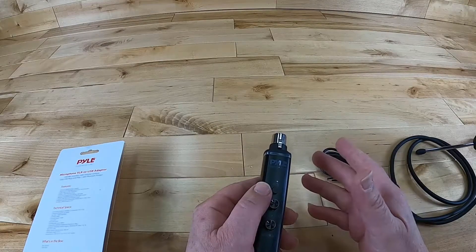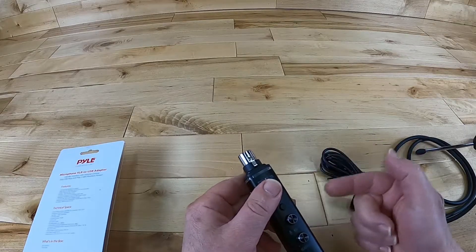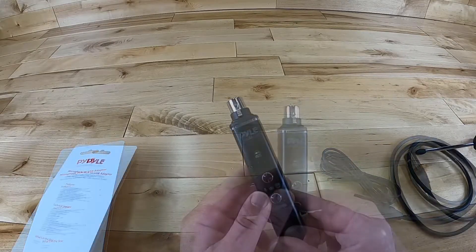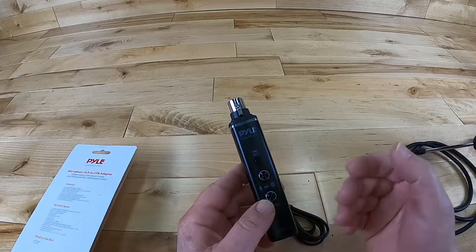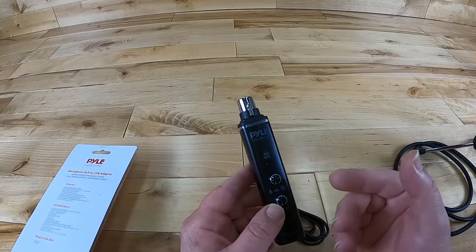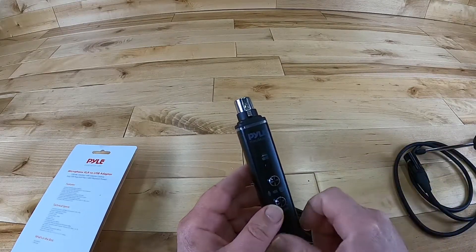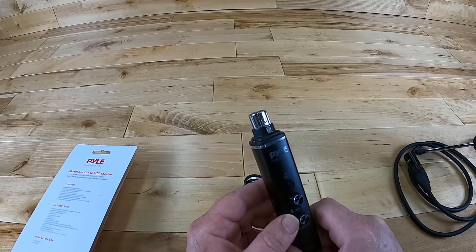A lot of people have microphones out there they really like to use — this is how you're going to take your XLR microphone and get it into the computer. And you've actually been listening to this audio interface throughout today's video. I'd like to say thanks for watching. I hope this helped you in your buying decision. Maybe we'll see you on the next video. Bye for now.